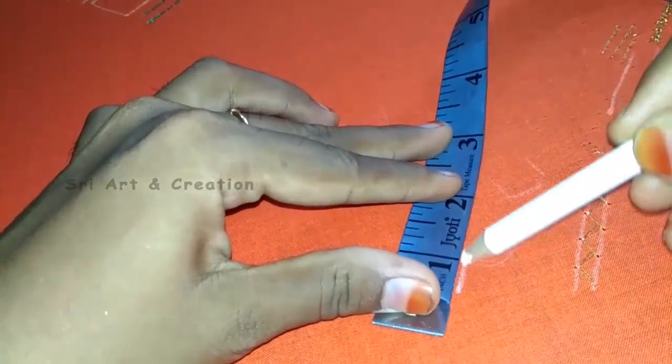Now we have a flat load stitch. This is an embossed load stitch. We can see that in the video.